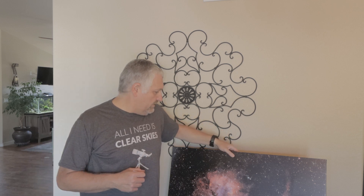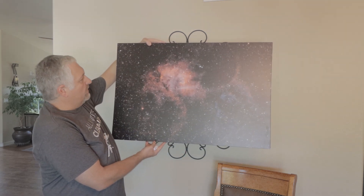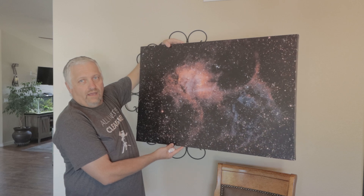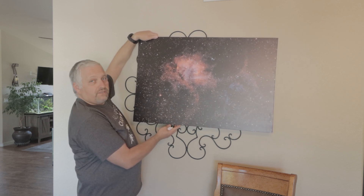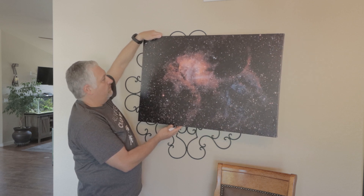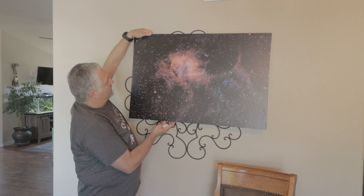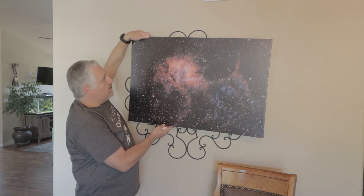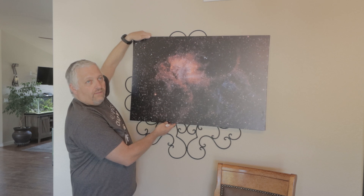My wife got me a really nice canvas print — I'll show that here. This is one of the first images I ever took with a dedicated astrophotography setup. I had the Z81 and an ASI 1600 mono camera. I picked this location for the video so I could hold these up on the wall. If you're interested in doing a print, she got this off Amazon — it came out really nice. You'll notice there is a glare, so at different angles on the wall you would see a glare on this canvas print.